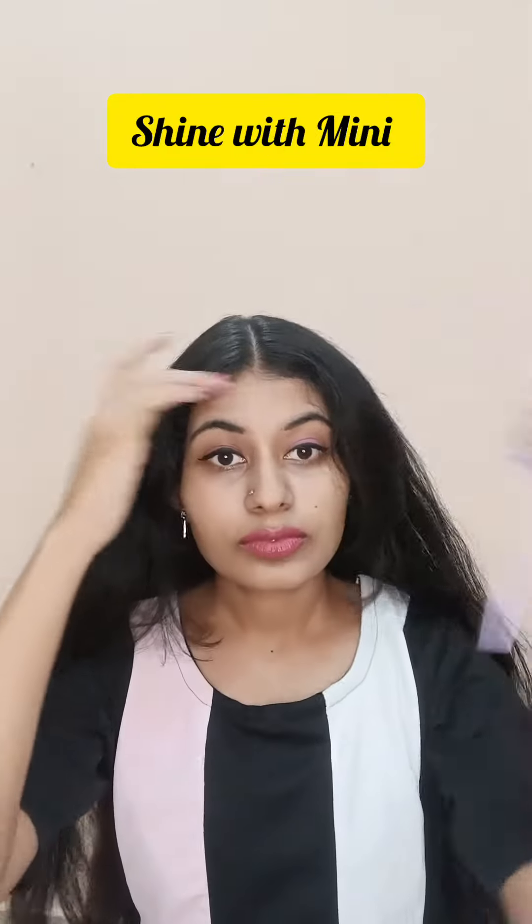Hey guys, welcome to my channel Shine With Mini. My name is Padmini by Mahadeva Rao.